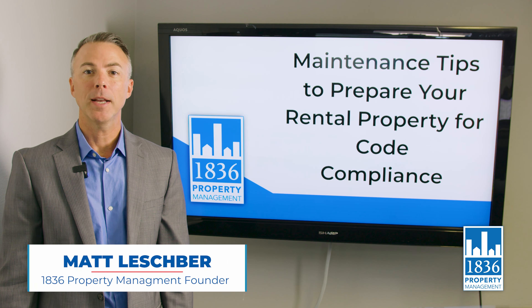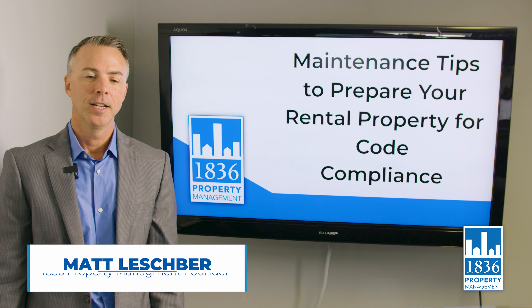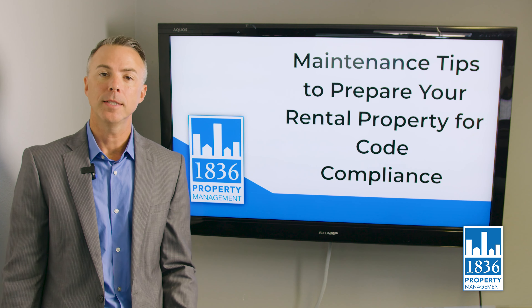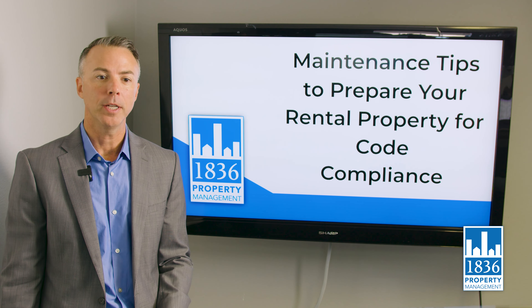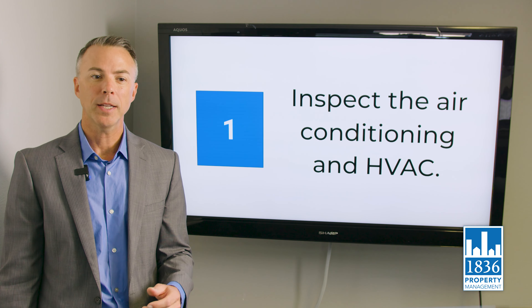Good afternoon ladies and gentlemen. Matt Leshper here with 1836 Property Management in beautiful Austin, Texas. In this video we're going to go over some maintenance tips to prepare your property for rental code compliance.